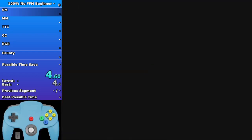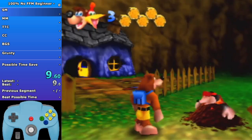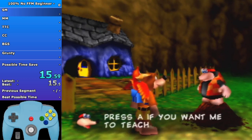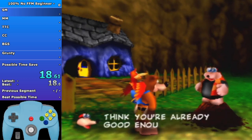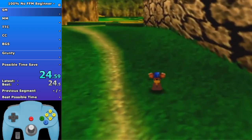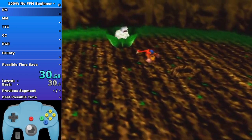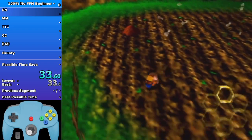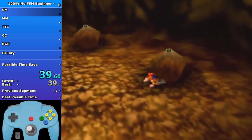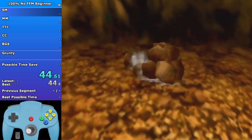This video is going to be going over the beginner route. This run I spliced together just has a lot of beginner strats - the beginner route, no RBA, no FFM, so it does two trips of FP. It has a lot of beginner strats sprinkled in. I'll try to mention some good cues and advice as we go along. Most of this is going to be a demonstration.